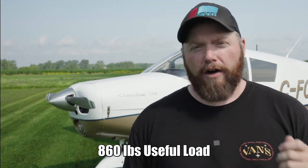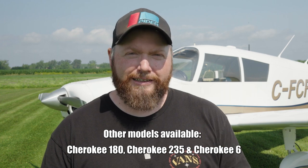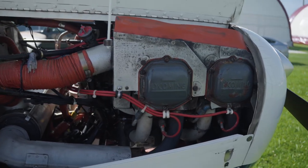The Cherokee 140 has a max gross weight of 2,150 pounds, and as for useful load — that really depends on what equipment you have inside your plane, but in my case I have 860 pounds of useful load. Over the years Piper released a lot of different models of the Piper Cherokee. In my case it's the 140, which was the smallest-engined option available when it was first released.